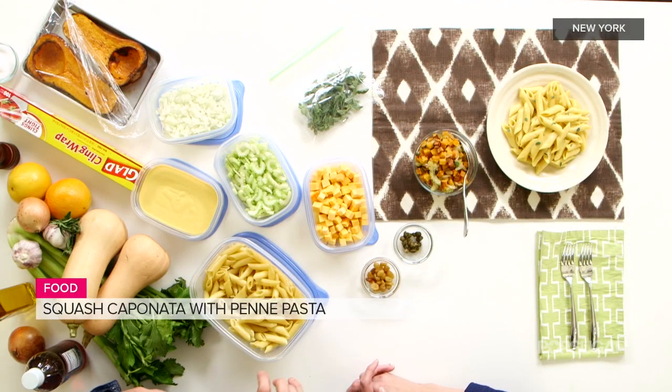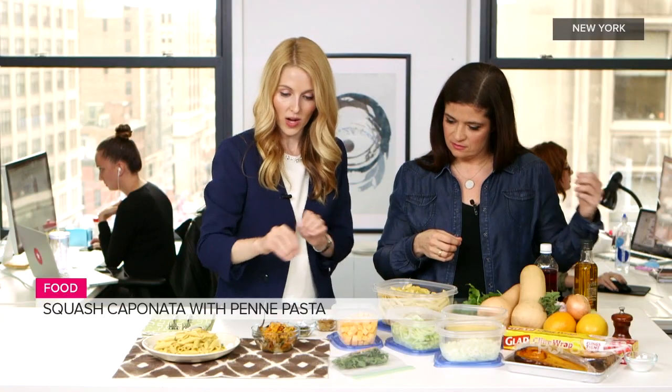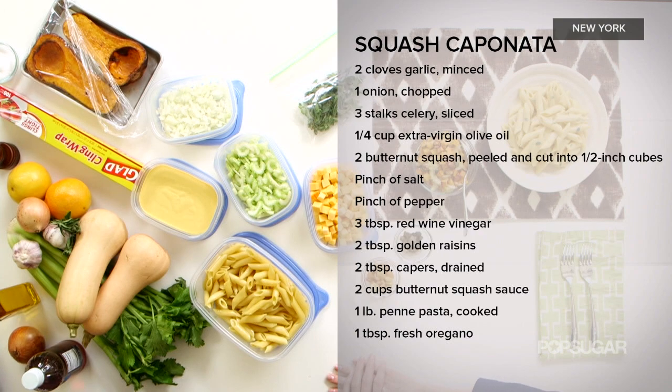And then the other part, which is a caponata, traditionally made with eggplant — but in this case we're using squash in a different way. It's great to incorporate it into other things. For the caponata, we have these ingredients before us. So you're just going to stove top, heat a little bit of oil, add some garlic, onions, and celery — that's kind of the foundation.